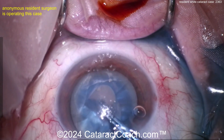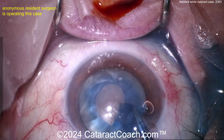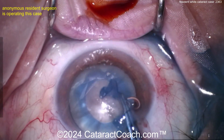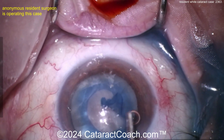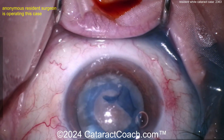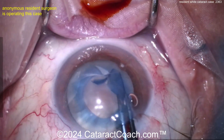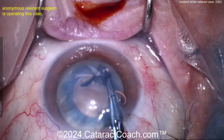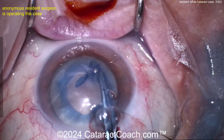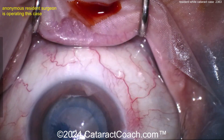Look at the forceps — our surgeon is using some very nice marked forceps so you can tell the size of the rexis as you tear it. Unfortunately this is looking a little bit on the small side. It's still okay — you can still do a great job even with a four or four-and-a-half millimeter rexis. Here comes some viscoelastic going inside the eye; I wouldn't inject it underneath the capsule, I'd put it on top. The rexis looks pretty good; I'll give you points for a continuous curvilinear round rexis. I just think you'd have an easier time if it were a little bigger, but this is still fine.